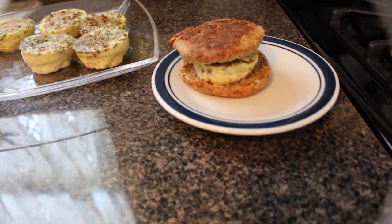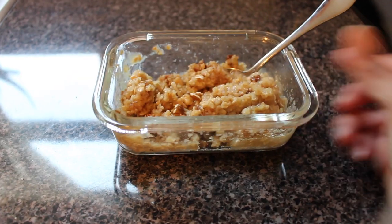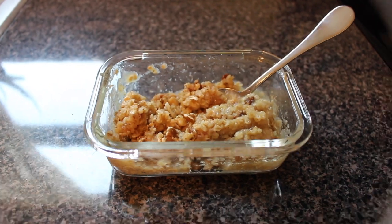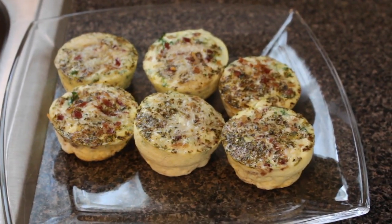Hi guys, welcome back. In this video I'm going to show you four quick, easy, and healthy breakfast options. These options are perfect for those of you on the go, leading busy lives, and it only takes minutes to make, so if you're interested keep on watching.